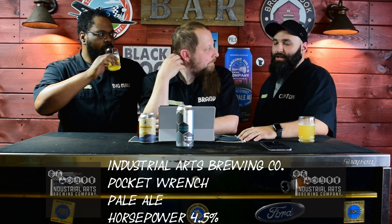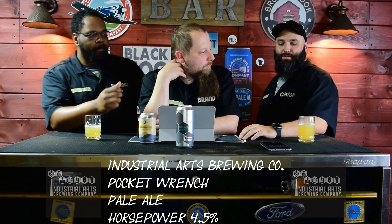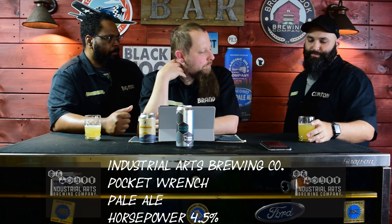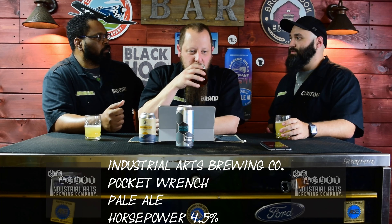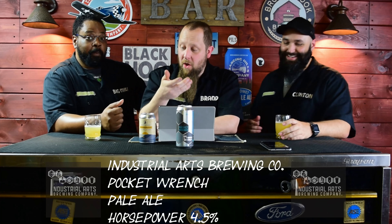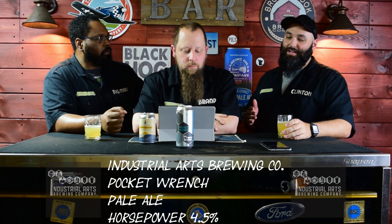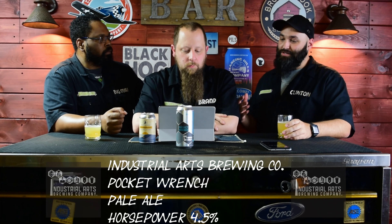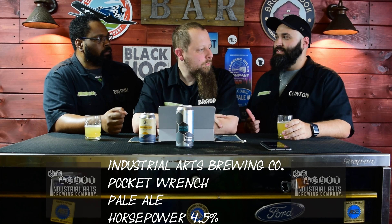What do you think? I don't get the hop finish like he's saying. I don't get much hop in this at all. I will say, when it comes to pale ales, this is probably one of the best ones I've ever had. It smells good. It's actually really good.